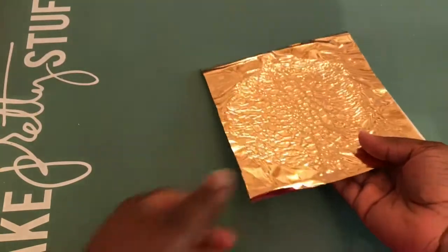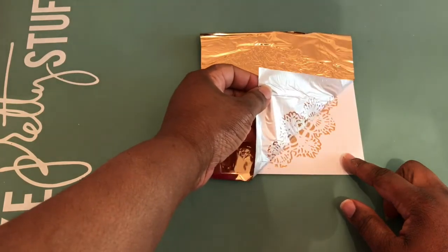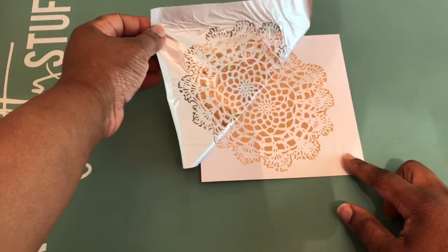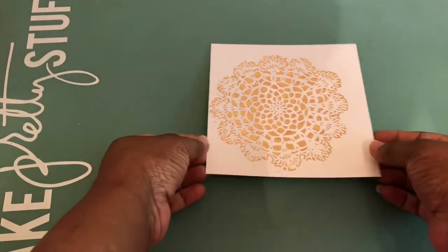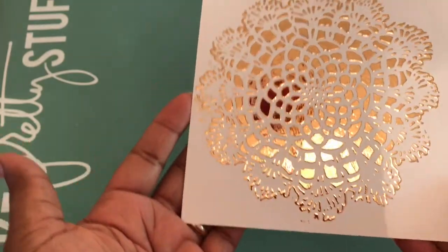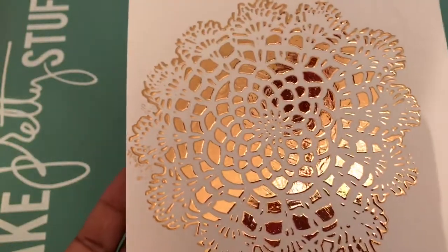You can use a cardstock shim if you want to help with the foiling — I did on a few of mine and noticed it did help with the application. Slowly remove the foil, and then look at just how beautiful the foiling is! I absolutely love this technique. It's really, really simple and easy to do, so I hope you guys give it a try. Bye!